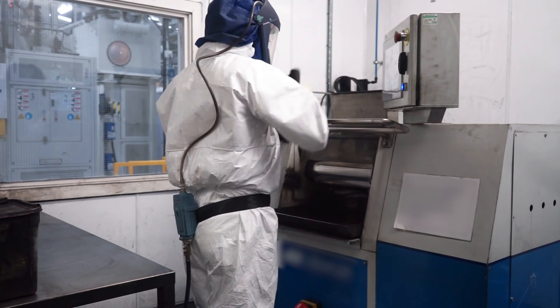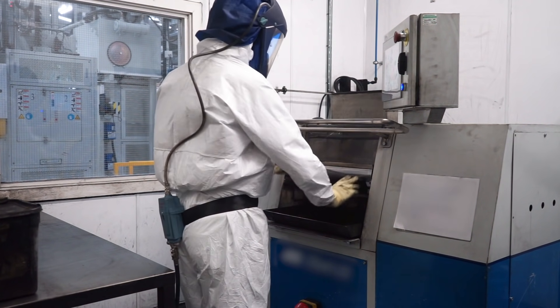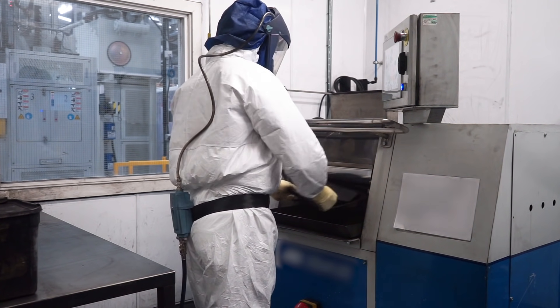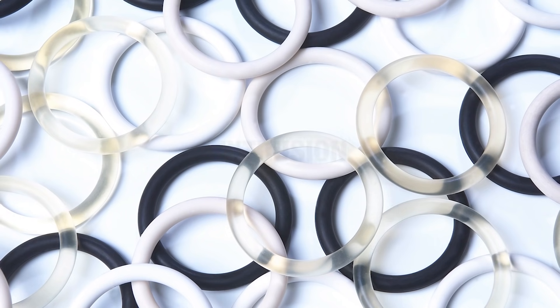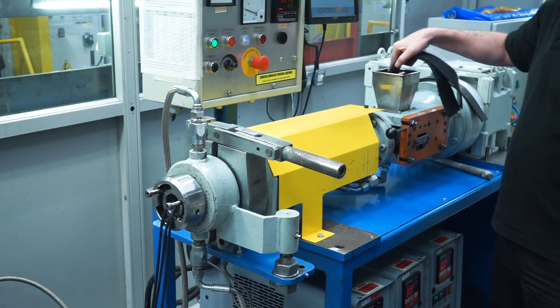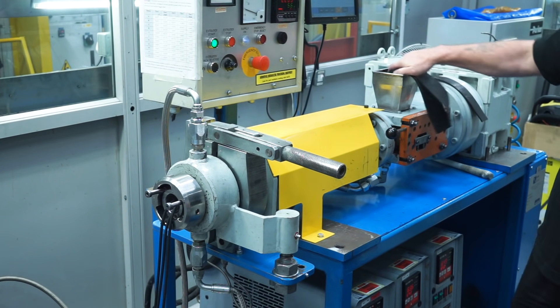The material is repeatedly passed between two metal rollers to disperse the ingredients evenly. Each material grade is unique, based on the combination and amount of each ingredient used. The elastomer material arrives at the next stage as a sheet, which is cut into strips and inserted into an extruder.